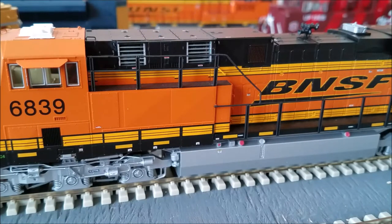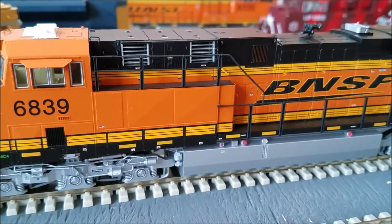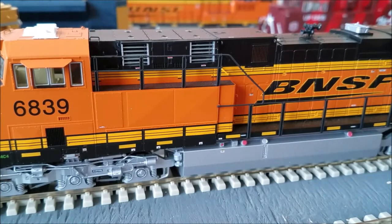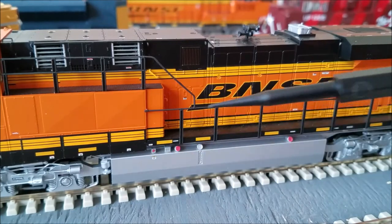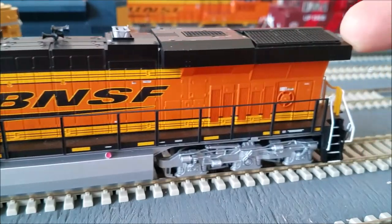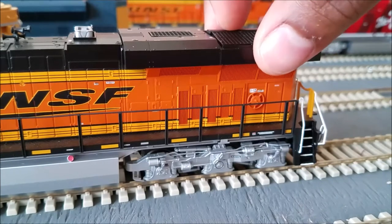The handrails are nice and sturdy — not thin like comparable Athearn products, but very sturdy. Safety tread on the walkways. You've got your fuel tank here, fuel caps painted red on the sides. Moving down a little further: 5,000 gallon fuel tank, the e-bell right here, got some BNSF swoosh on the side.